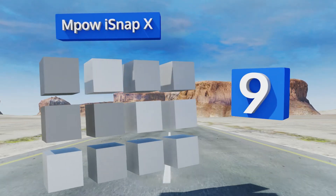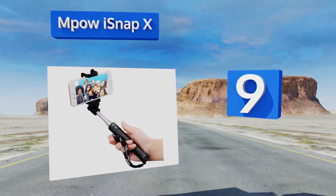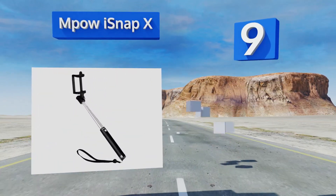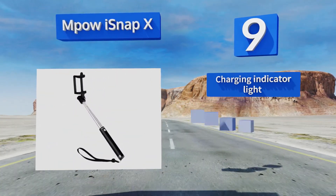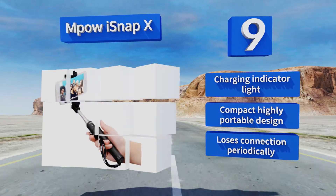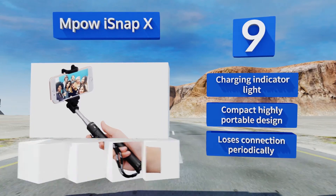At number nine, the Empow i Snap X is available in jet black or with blue or pink accents if you want something a little more stylish. Its Bluetooth remote pairs with devices quickly and it features a wrist strap to reduce the chances of dropping it. It's equipped with a charging indicator light and is a compact, portable design, but it loses its connection periodically.